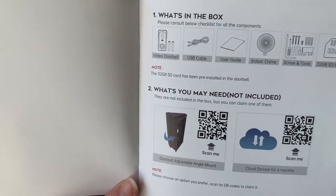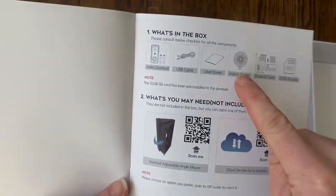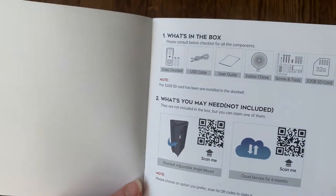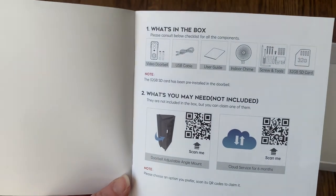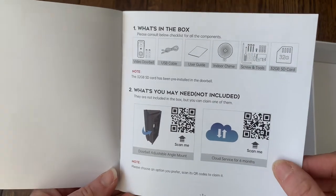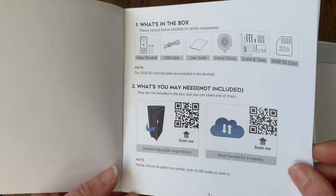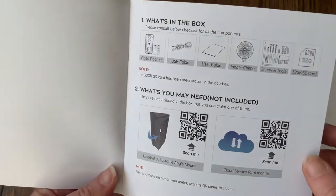There's also an indoor chime, which is really convenient because the doorbell can actually be used as a doorbell — you can have the chime on the inside of your house. So if somebody rings the doorbell, you'll get an alert on your phone through the app as well as hear the actual chime. It also includes the screws and tools you need to set up the doorbell, and it comes with an SD card, so you can use local storage right out of the box.